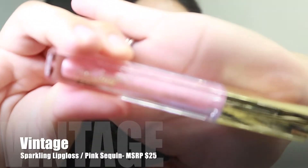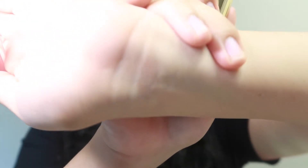Last but not least, we got a Vintage lip gloss in the shade Pink Sequin, which retails for $25. The wand is one of those brush wands. The gloss is clear with a little bit of glitter — very princessy and cute. I don't have anything in mind for my eye look so I'm just going to go with the flow. If it doesn't turn out good, I'm sorry in advance — I'm not a makeup artist. Let's just have fun and let's talk.